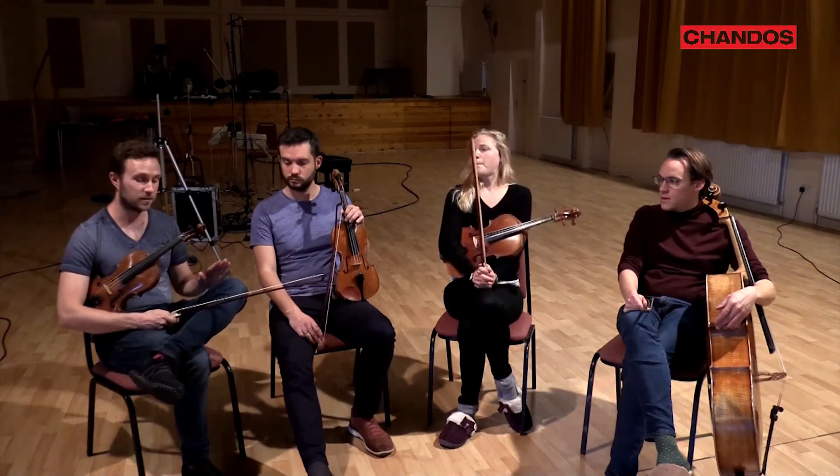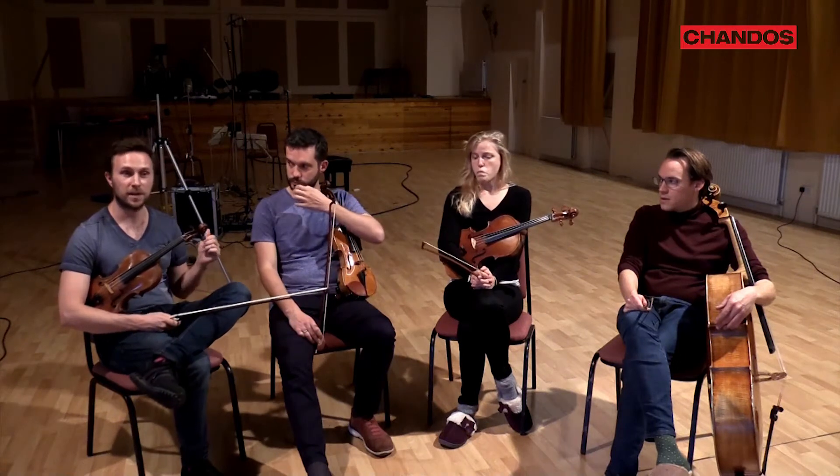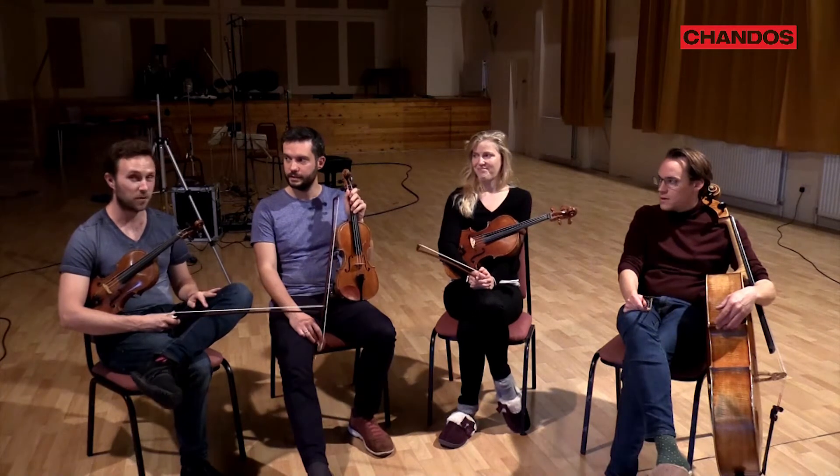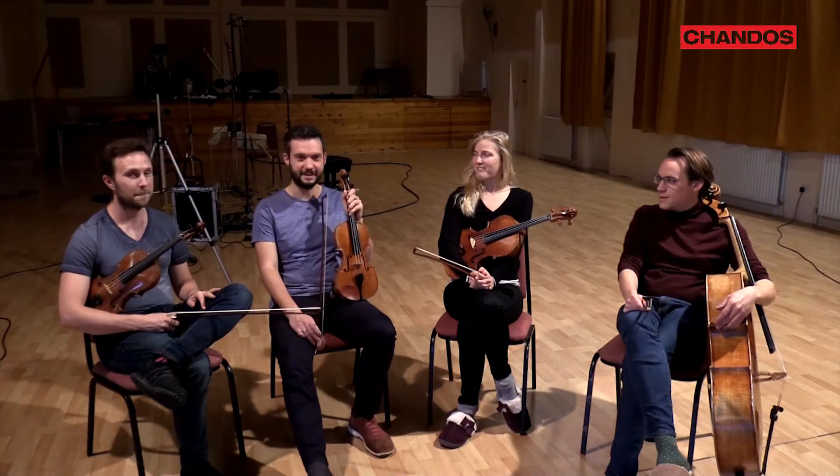We didn't realise quite what a difference they were making until we heard the first playbacks of our first takes using these bows, and we were just like, wow, it's just a different world. We'll be using them for our next Mendelssohn disc too.